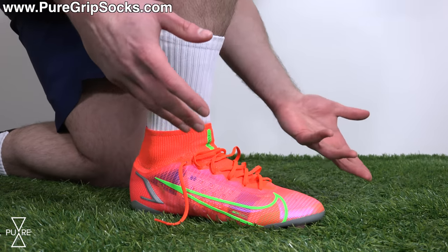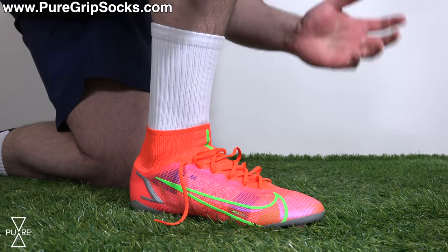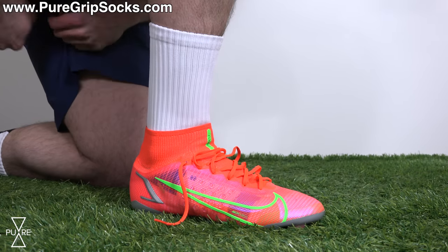And to show that, here's a montage of me putting on the most popular football boots while wearing grip socks.